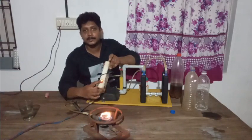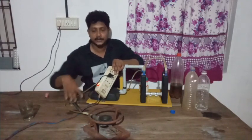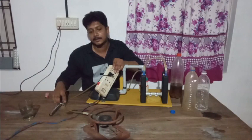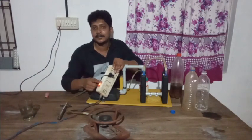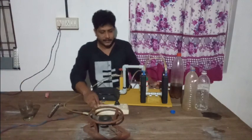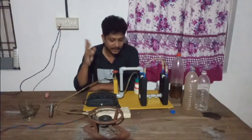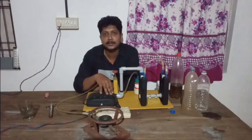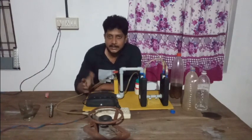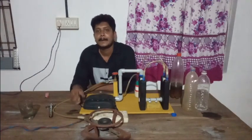For e-power supply, for 5 euro, we will get a product. Now we need to remove this material from the external power. We have to use the power supply. That is our design. We have to use the mobile charger.